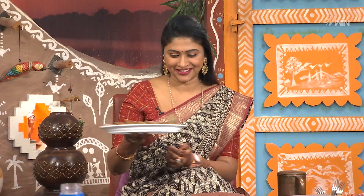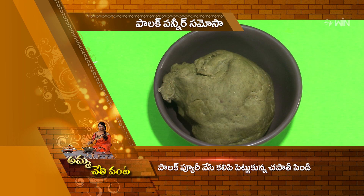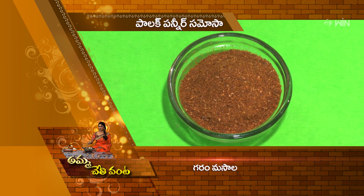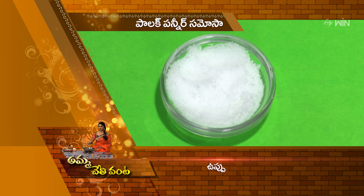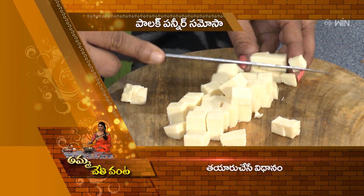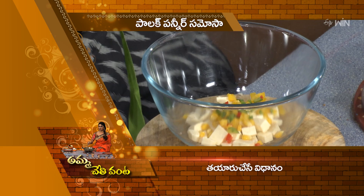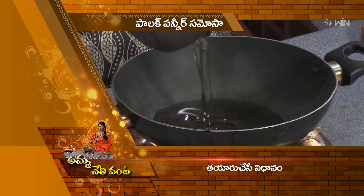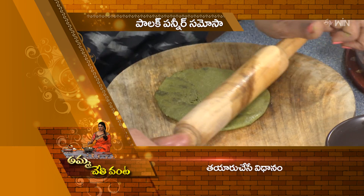Okay. Please note the palak paneer samosa. This is the palette — the paneer and the sweet bread. Add sour chutney, add ghee, add some dry fruits, add a sweet bread, add a baked bread. We again chose the color capsicum, dry fruit, fresh water, hot sauce, and butter.